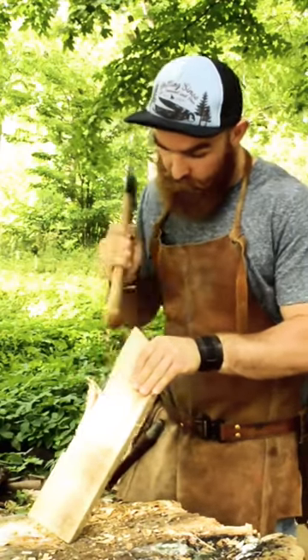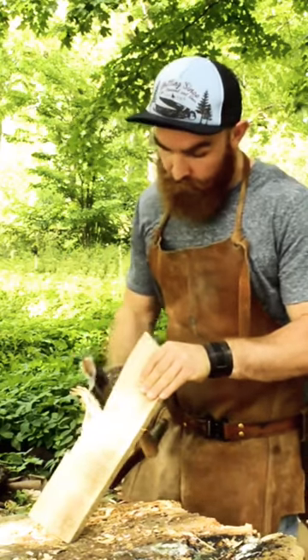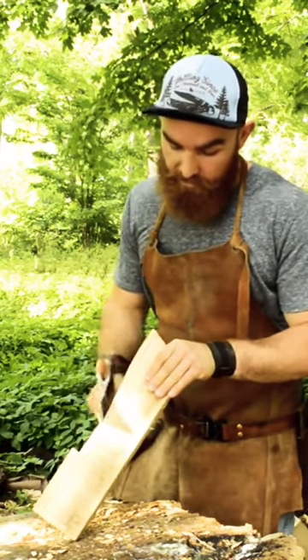I'm shaping the handle into rough shape using my Viking-style 8th century shipbuilding axe that I forged after an axe I saw up in Roskilde in Denmark.